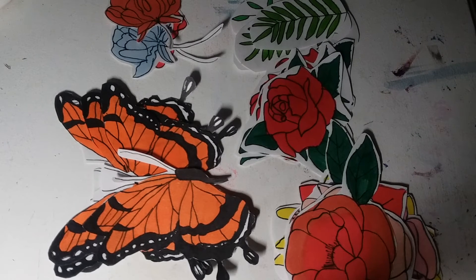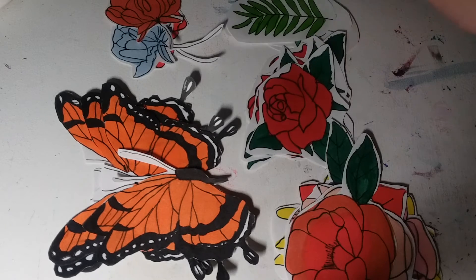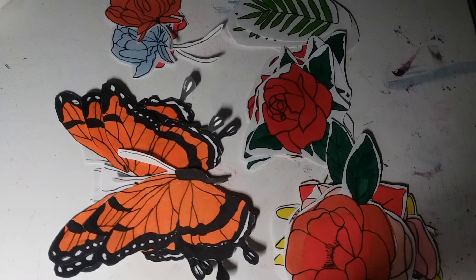I finished cutting them and now I'm going to put them on my door. I'm going to cut them like this because it would take too much time to outline them, plus my scissors also break easily. Now it's time to tape them up.